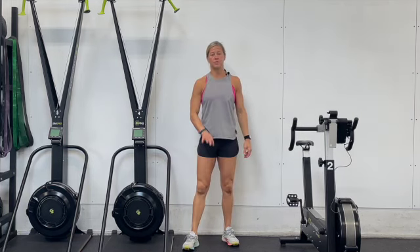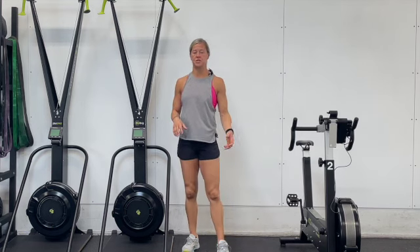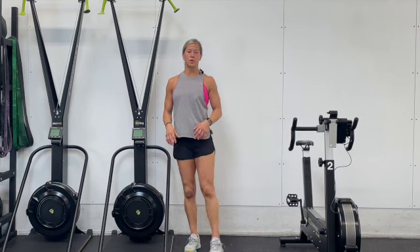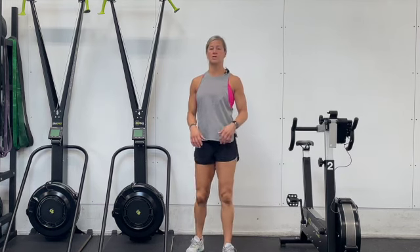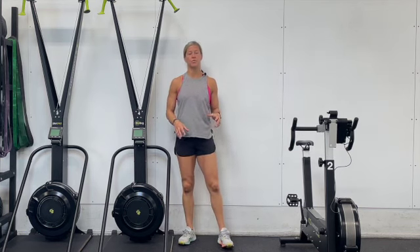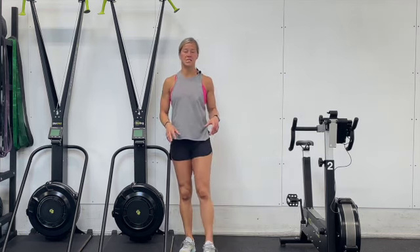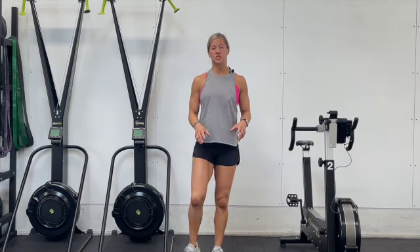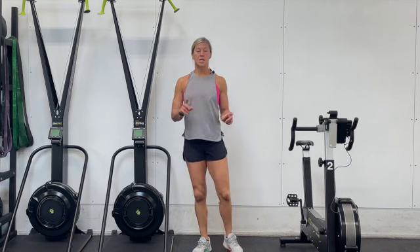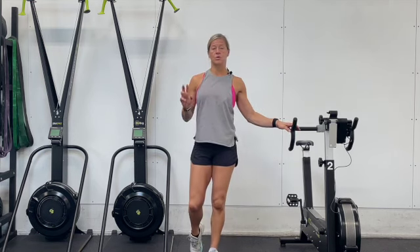We're going to be going through three different sections of this workout, and in each section you're going to start off with an 800 meter run. We're going to be working on a six-minute clock, so the 800 meter run should take around four minutes to complete. With the time remaining in that six minutes, you're going to go ahead and choose one of the following: calorie ski, calorie Concept2 bike, or double unders.